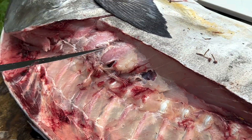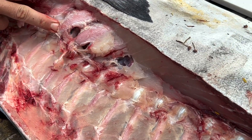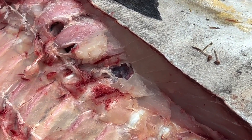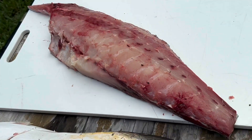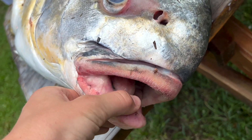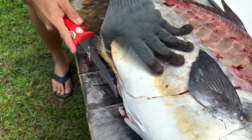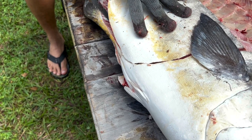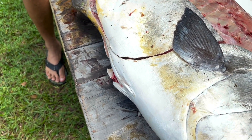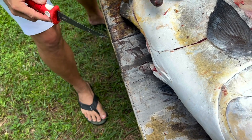Those are some massive ribs. Look at the size of the ribs on this thing. Look at that chunk of meat — that's a quarter of the fish. Same thing here — we're gonna cut along the ribs, run along the spine.